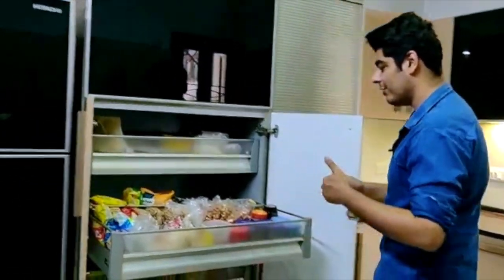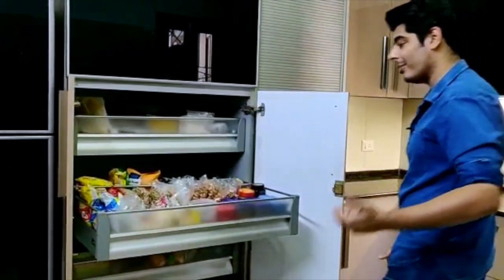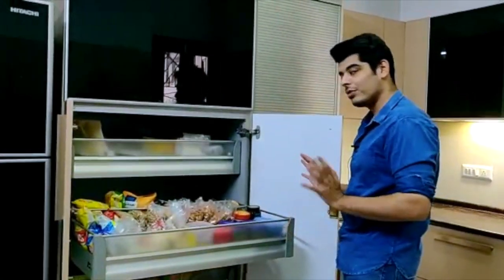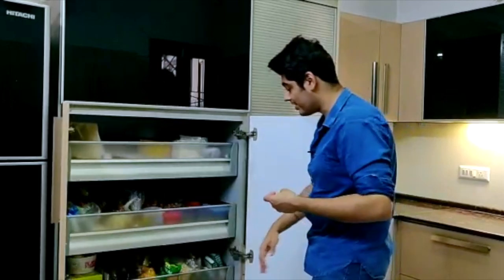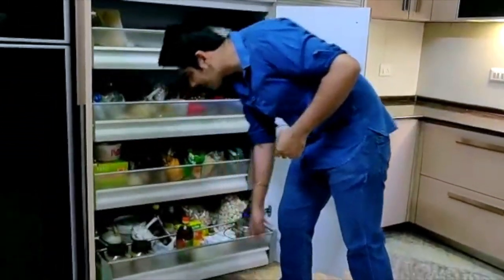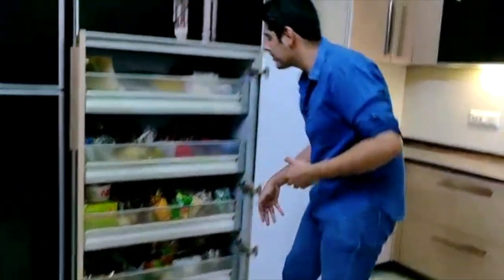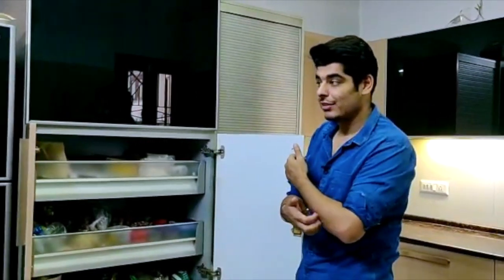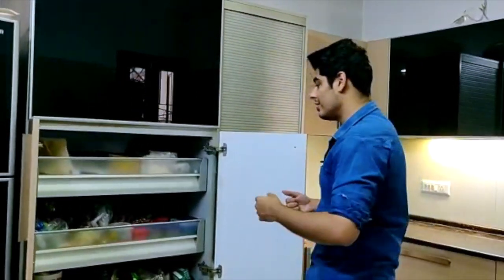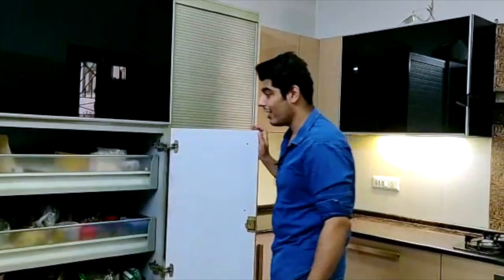These are the drawers made for internal storage — they are very useful. We generally recommend that people have these to make sure that storage is optimized. They are especially useful for storing stuff at the bottom, because whatever you store at the backside becomes really hard to access, specifically for heavy objects. We make sure these drawers are of high quality — they generally have a 50 kg load-bearing capacity. The ones we've used here are from Hettich.